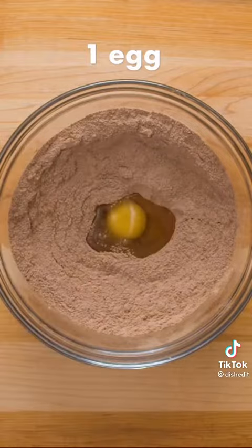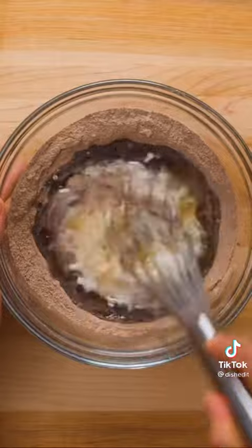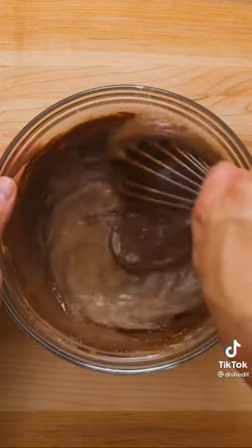Once that's combined, add 1 egg, ½ cup of vegetable oil, ½ cup of buttermilk, and a teaspoon of vanilla extract. Give that a good mix until it's smooth and chocolatey, then pour in ½ cup of hot water.